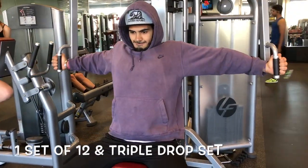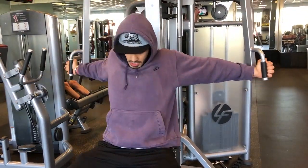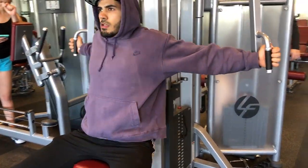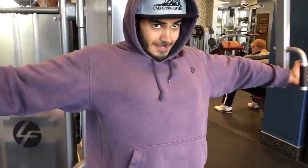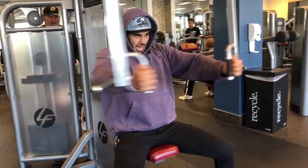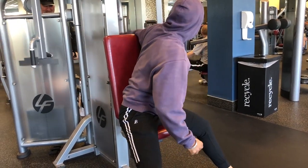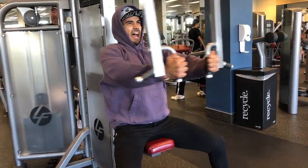First thing first, I started with the pec flies to warm up my pecs and get some blood flowing. This is what I do every chest workout to get my pecs warmed up and pumped, because I usually don't feel it if I go straight into compound movements like incline barbell or incline dumbbell presses. I did three to four sets of 12 reps, and the last set I did a triple drop set — dropping weights and doing as many reps as I can.